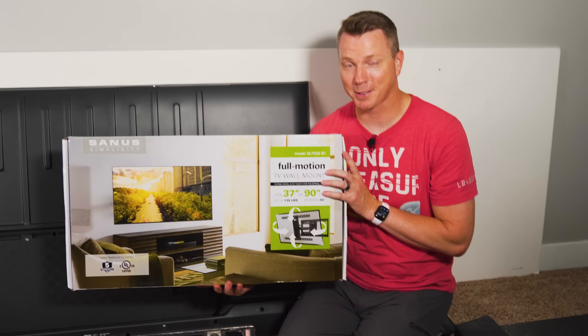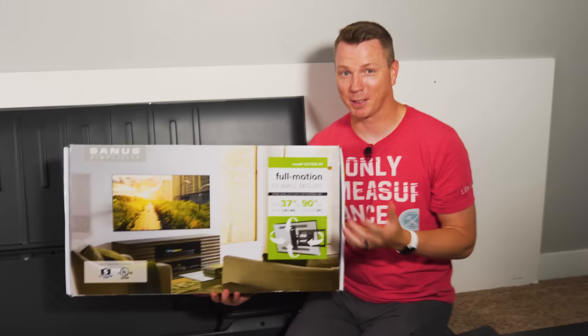Don't do what I did and go to Costco. I paid $150 thinking I'd get a really great price, but it was actually a lot cheaper on Amazon. I'll put links in the description below if you want to try this one.